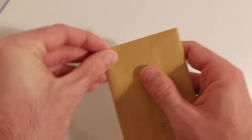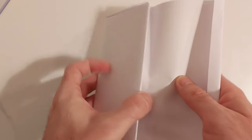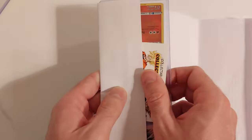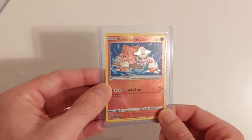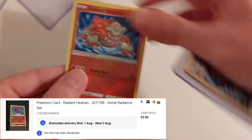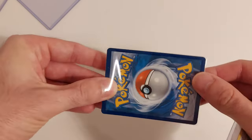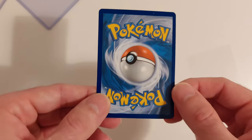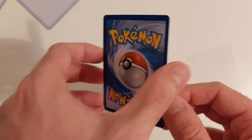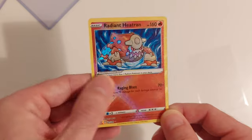All right, what have we got here? We've got the Radiant Heatran — beautiful! I've got the other two Radiance cards; I just needed this one to complete the three Radiance cards in the Astral Radiance set. That looks absolutely beautiful again. I do love the full holographics and the texture. Brilliant — put that to one side.